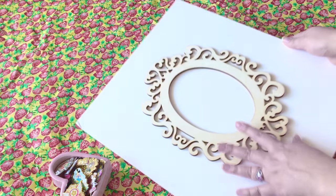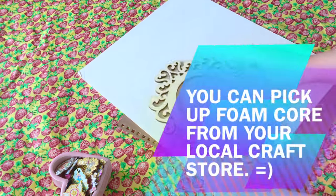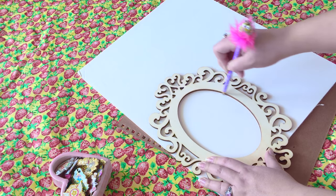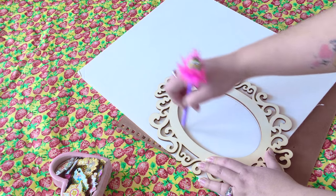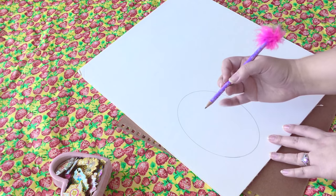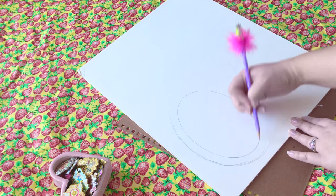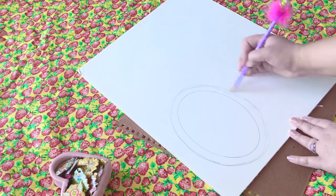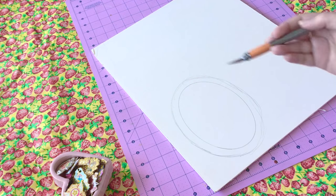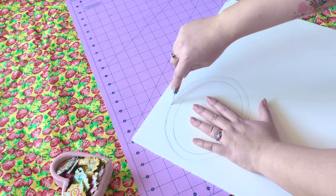So let's get started. First we're working with our wood frame and our foam core. Foam core comes in an acid-free option or non-acid-free. I suggest acid-free so it won't cause any damage to your pins. Using my wood frame, I outlined the center of the oval, and then I'm going to do an echo outline of the outside of it — just for seam allowance — so the oval shape for the pinboard won't fall through the opening of the wood frame.